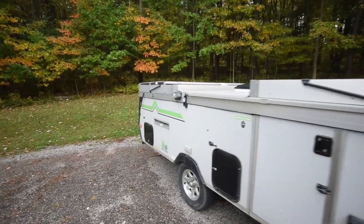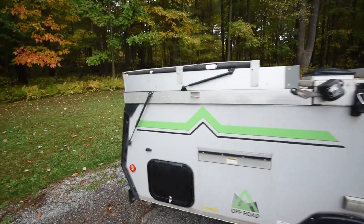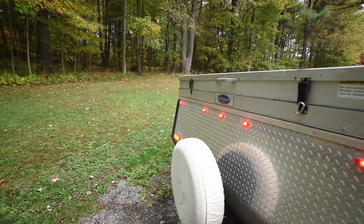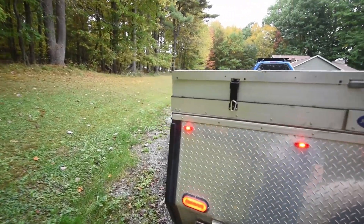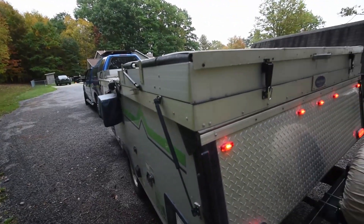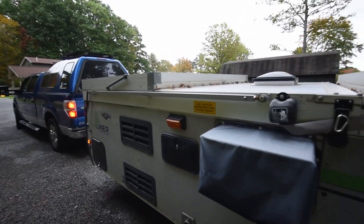I'll make a second walk-around just looking at the general fitness of everything. I have a tire pressure monitor and I've turned the amplifier on for that. Stabilizers are up, that's all locked. And once more check on the truck.